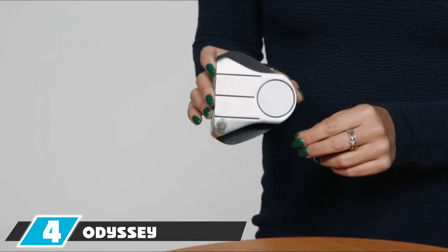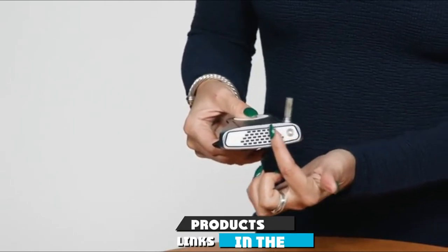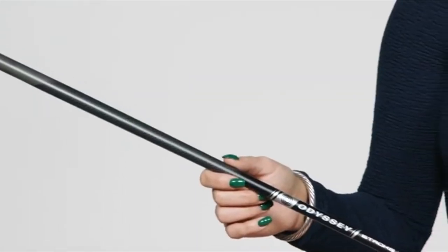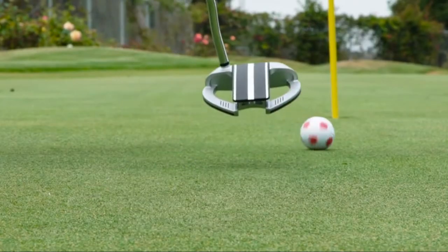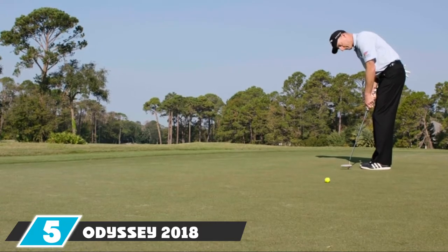At number four we have the Odyssey Stroke Lab Versa putter, a unique design with high-end technology. The entire Stroke Lab series brought an enormous change to the world of golf — for the first time in history, a company started focusing on the shaft in the golf putter and not just the club head. The shaft in the Versa putter is both graphite and steel, allowing them to save about 40 grams of weight that could be relocated.